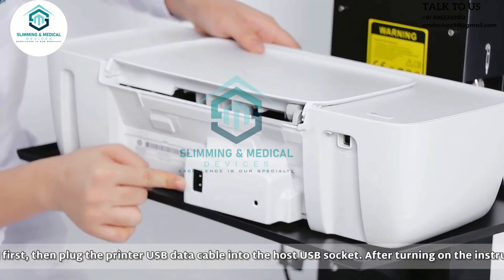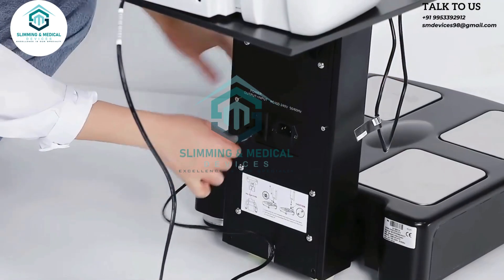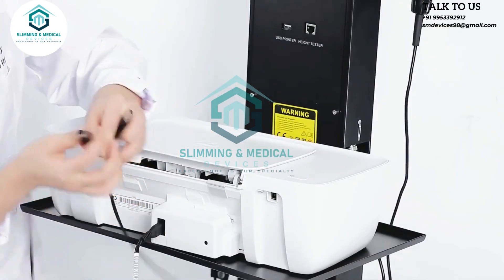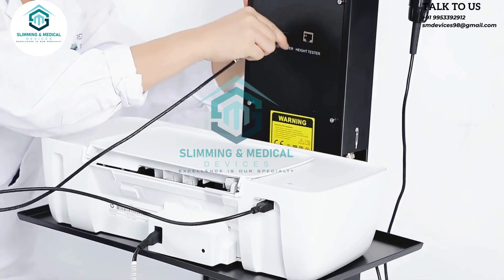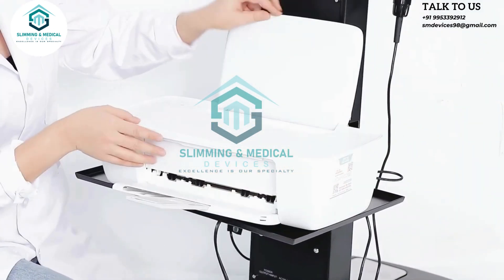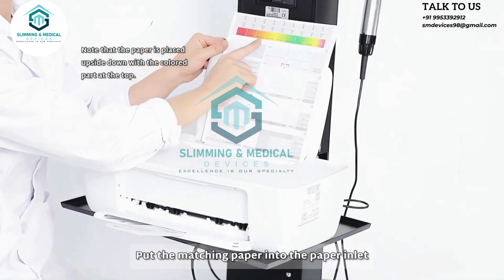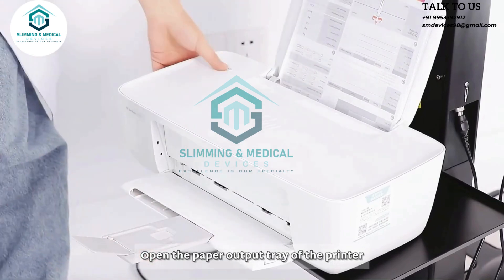Plug in the printer power cord first, then plug the printer USB data cable into the host USB socket. After turning on the instrument, click the printer switch. Put the matching paper into the paper inlet and open the paper output tray of the printer.